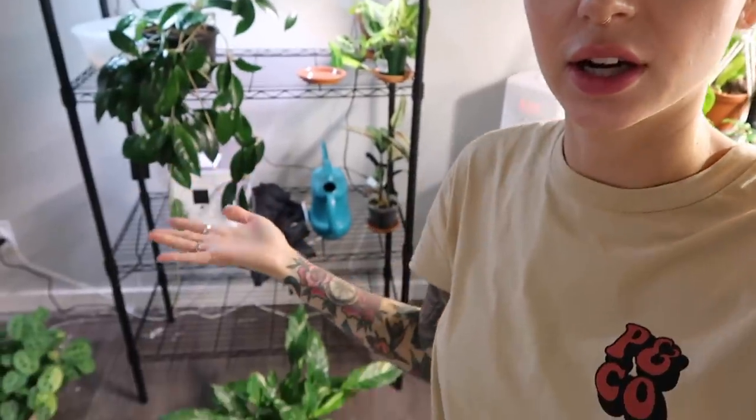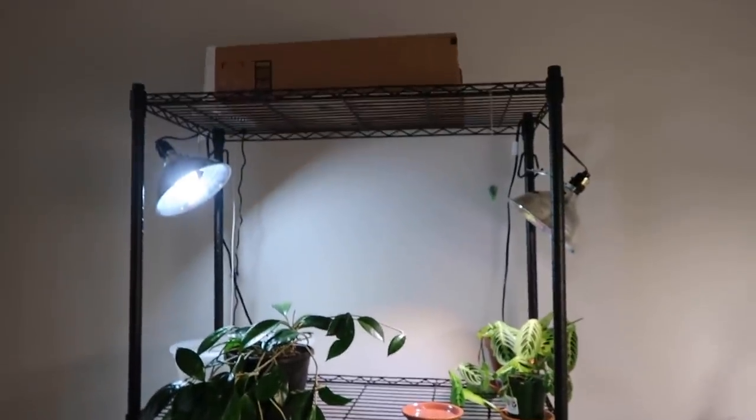Today I am going to be organizing and setting up this plant shelf here, which is honestly just a hot mess and I've just kind of thrown things on since I moved.